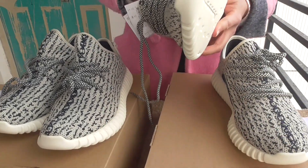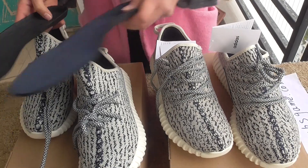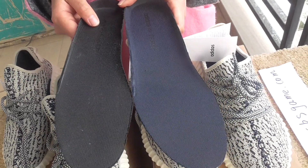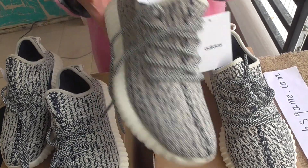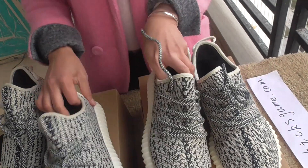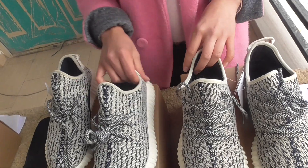Let me show you the sole. This is the real one — you can see the color is blue. And this is the fake one, it's dark. They also have the Adidas logo. You can see the logo at the bottom is so good on the real one and it has the Adidas logo, while the fake one is maybe softer and may be damaged after a few days.